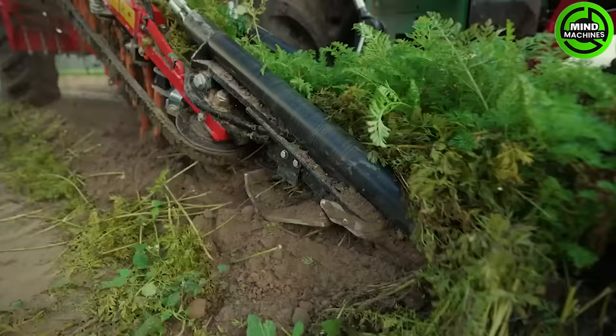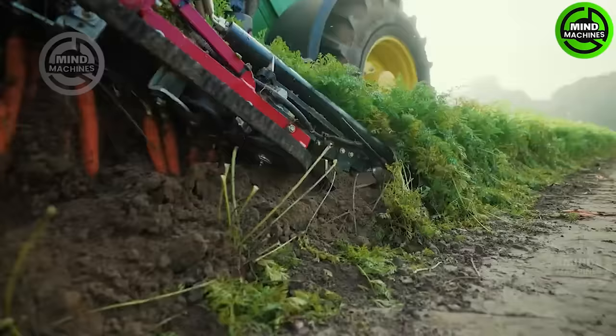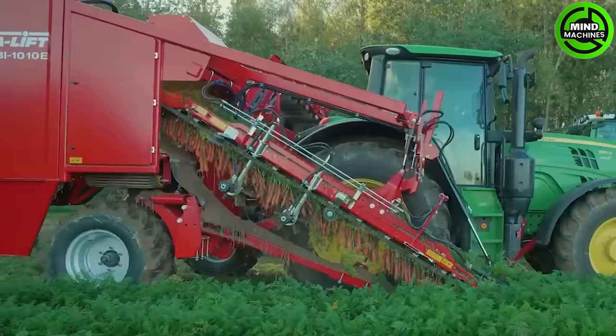Introducing the Acer Lift Combi 1010e, a top lifter specifically designed for carrot harvesting. This single-row, mounted machine is equipped with a cart elevator, making it ideal for small, structured farms.